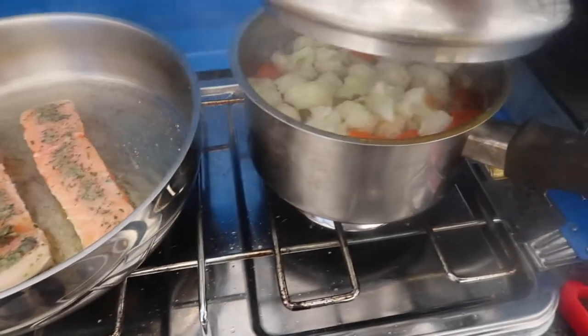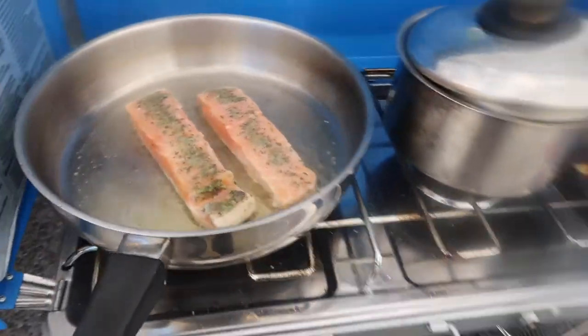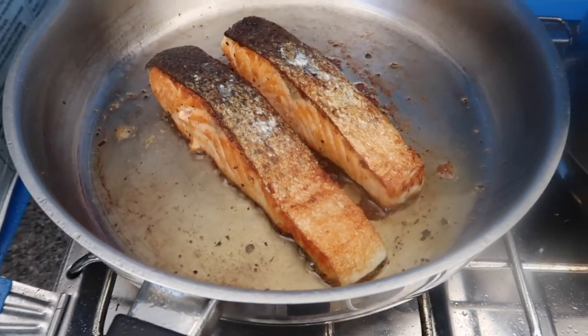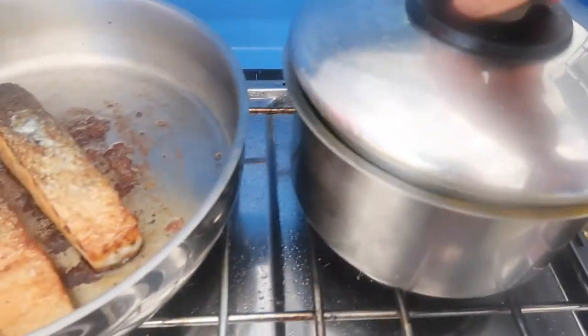My veggies are almost cooked. Salmon is ready! And my veggies are ready too.